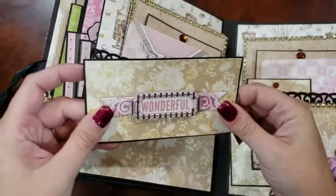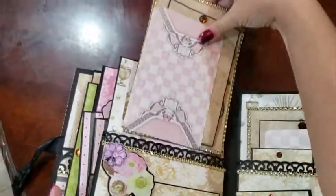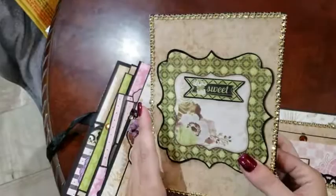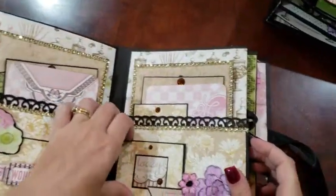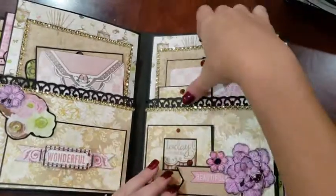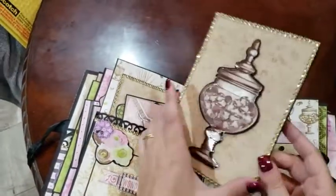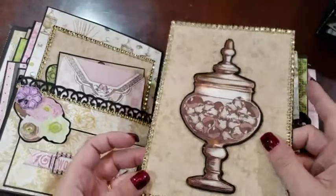Here we've got a journaling card that slides right underneath that chipboard flower. This is probably my favorite part of the book — it's a very pretty booklet. This side matches, so we've got a journaling card that slides behind that chipboard piece and flowers. We've got a bookmark-style mat and another very pretty booklet.